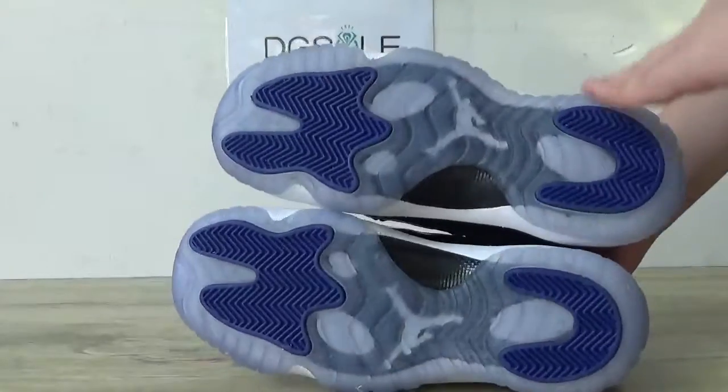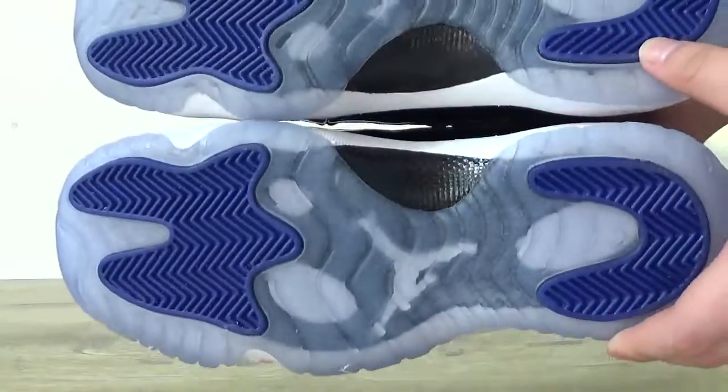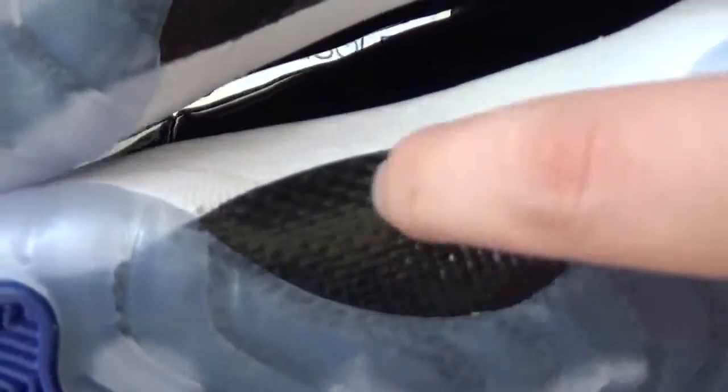Now last part. Check this bottom. Here you can catch the carbon fiber.